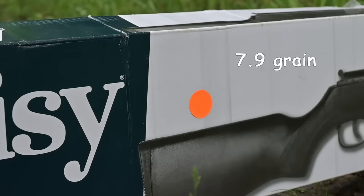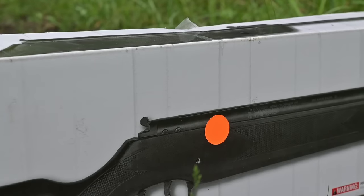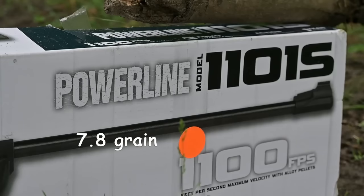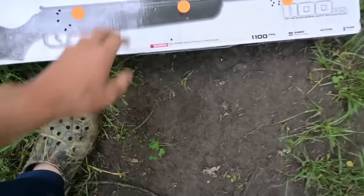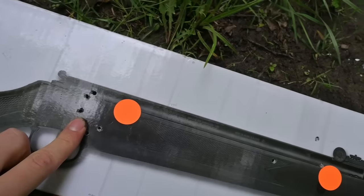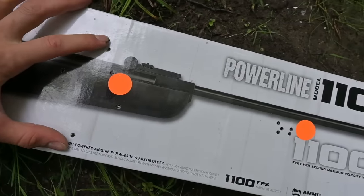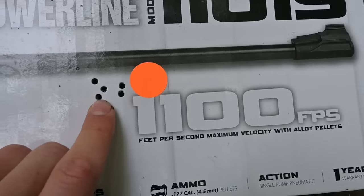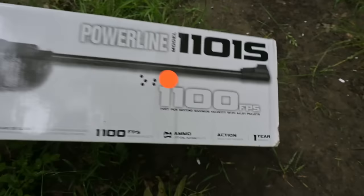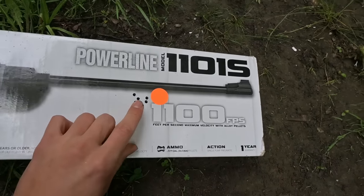We'll start with the Crosman Premier Hollow Points, then Crosman Piranhas 10.5 grain, then Daisy Pointed Pellets. Here are our results: Crosman Premier Hollow Points — just over an inch group, pretty good. Piranhas — maybe an inch and a half. Daisy pellets — all over the place, probably a four-inch group, as bad as a BB gun. But the Gamo Red Fires — that might be under an inch. Between the Crosman Premiers and the Gamo Red Fires, the Gamo Red Fires took the win. Looks like we're going hunting with the Gamo Red Fires.